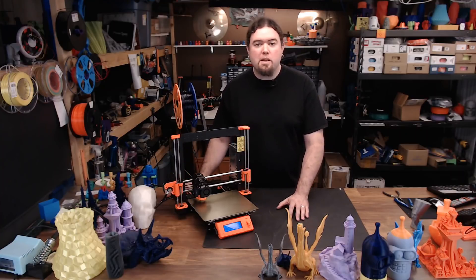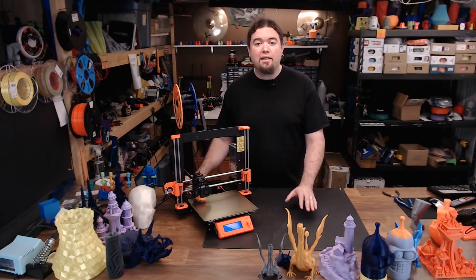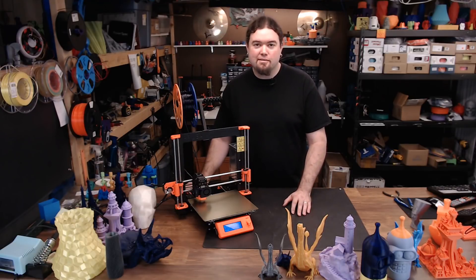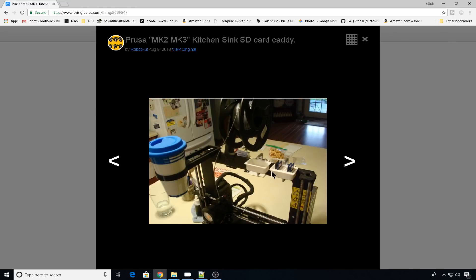What would you add to an MK3 to make it even better? Really the only thing I could come up with was maybe a touchscreen and some fancy graphics. But one community member, Robot Hut, took it even a step further — he decided to implement a very handy cup holder feature as well as the kitchen sink as an SD card holder, because that's about the only thing it doesn't have.